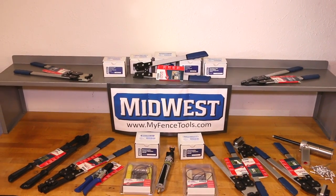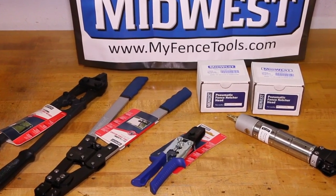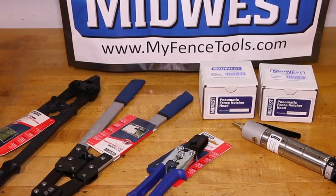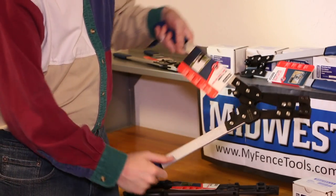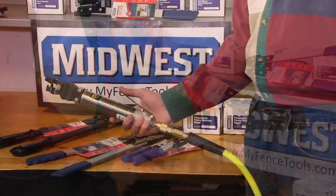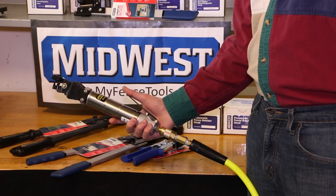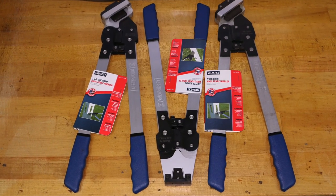For vinyl fence projects, we offer both manual and pneumatic notchers for making your snap lock notches in rails and pickets. The compound leverage of the manual models requires less hand force, or try the patented pneumatic models which can be operated with one hand.